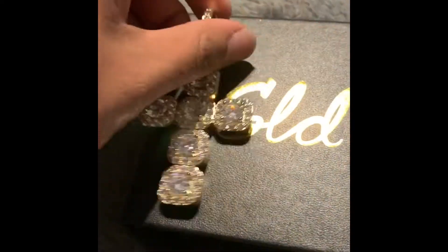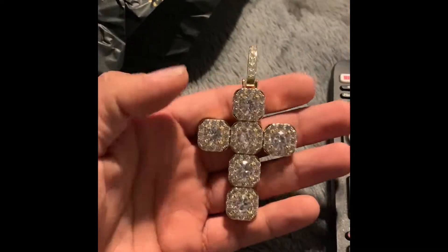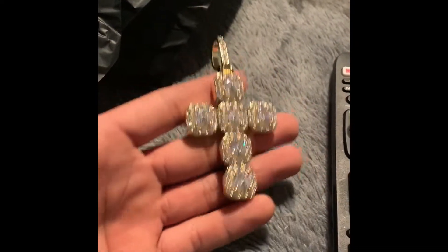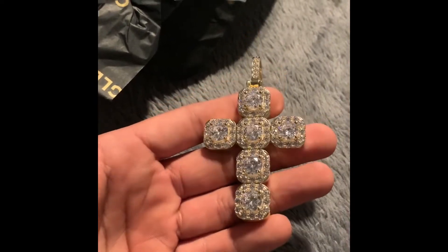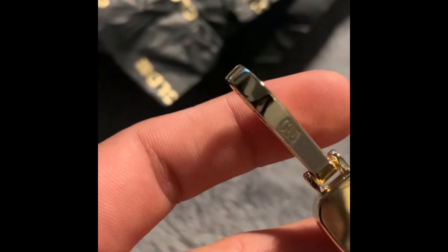This is pretty good size. It looks nice. I have no flash on — it's just a light in my room. That is pretty nice. It's got a big bell on it. That's your GLD engraving.